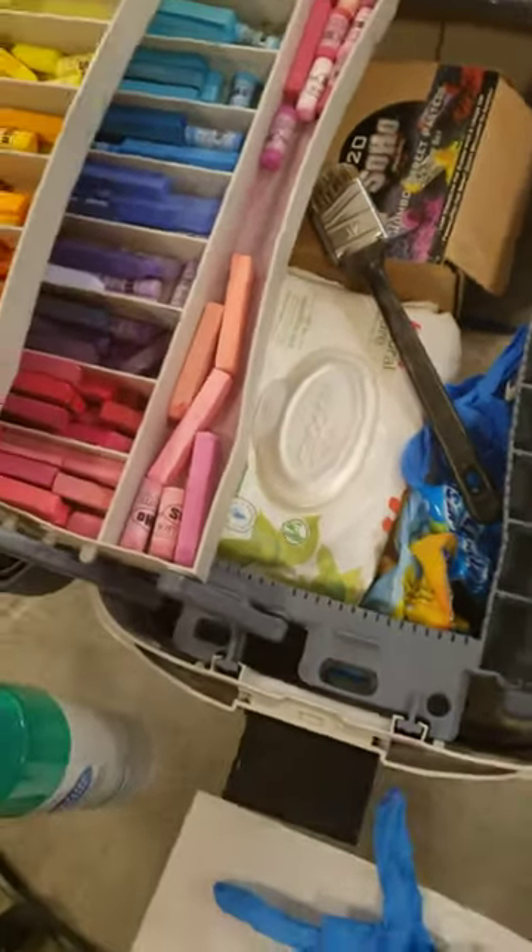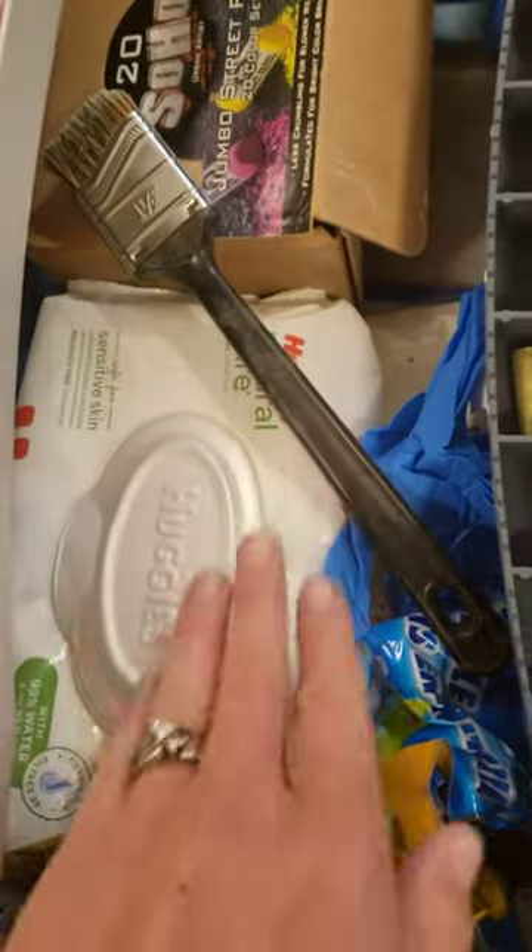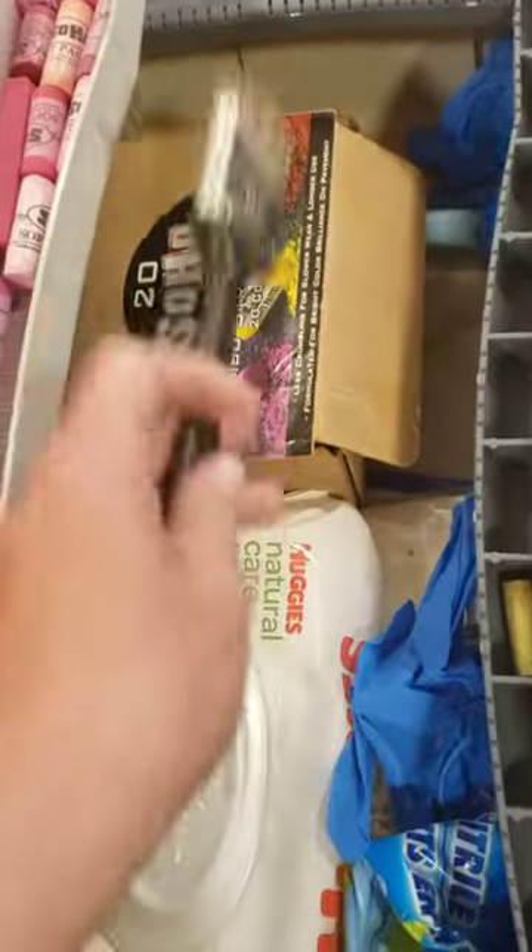I keep baby wipes nearby because sometimes I have too much black or a darker color on my hands, or a lighter color, and I don't want it blending into a certain spot on the drawing. So baby wipes are an easy way for me to clean my hands.